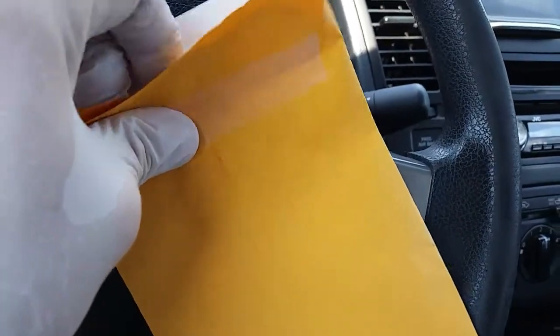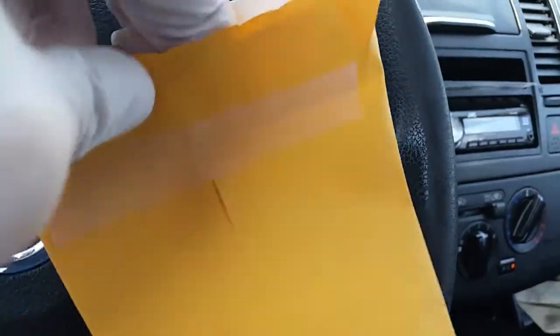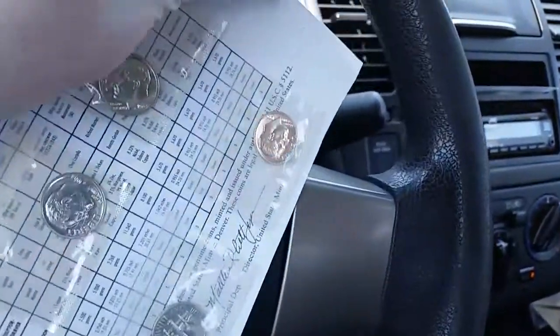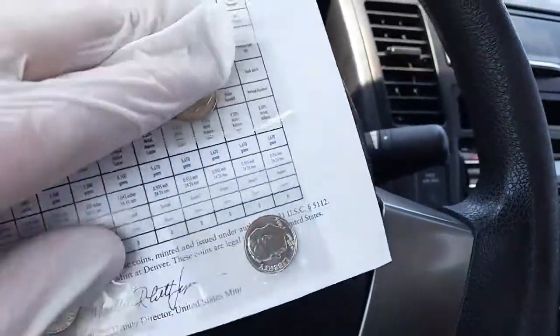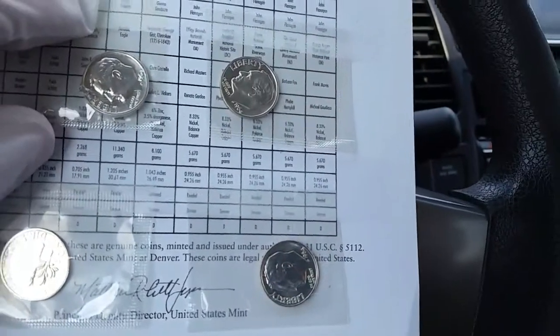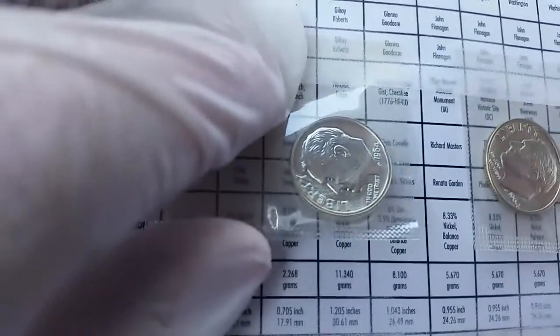We have four beautiful 1964 dimes — Roosevelt dimes, 90% silver. Let's take a look at one side of the coin and then the other side.